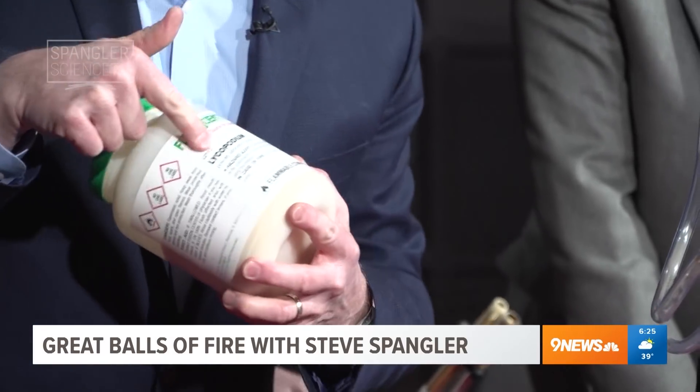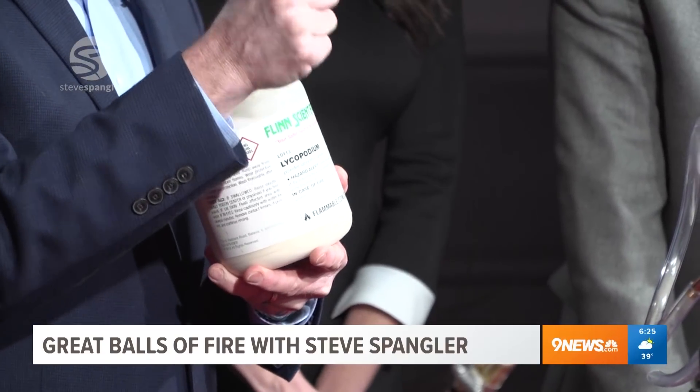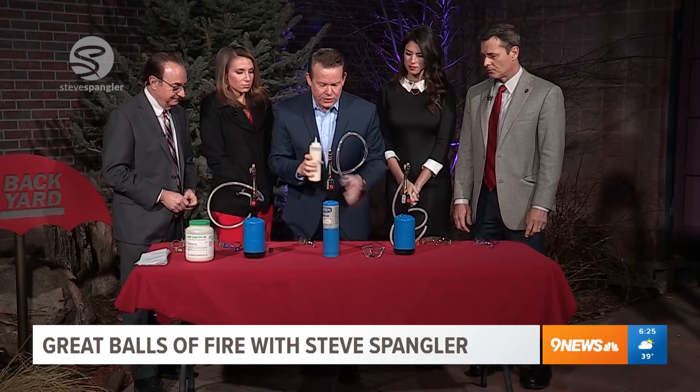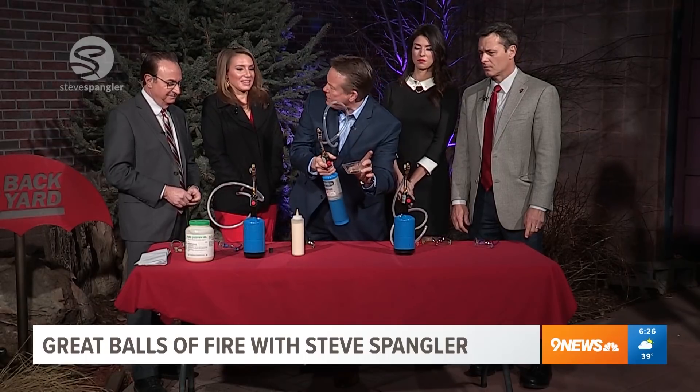So this is a spore called lycopodium. Lycopodium a long time ago was a chemical that they actually used as a coating for vitamins. But it's a club moss, and by itself it doesn't catch on fire. I could have it here like this and try to catch it on fire, and it doesn't catch on fire like that.